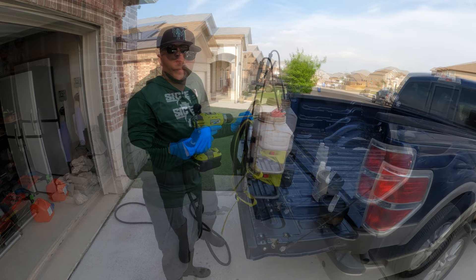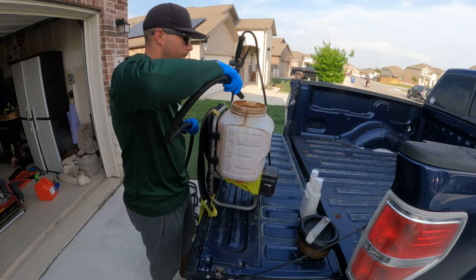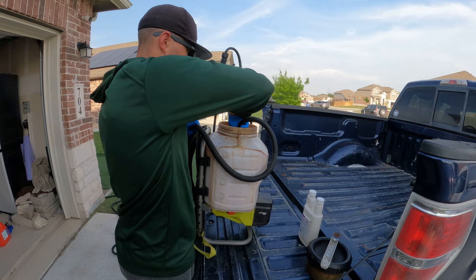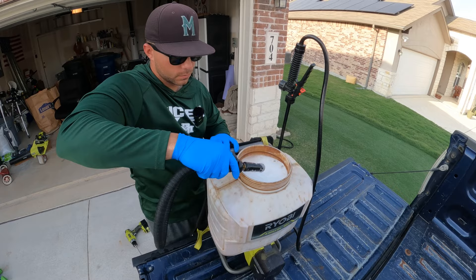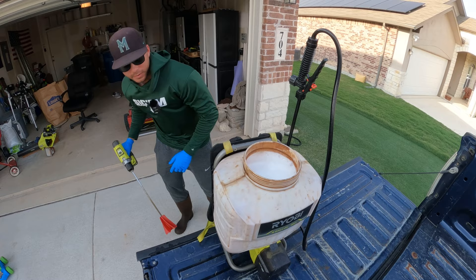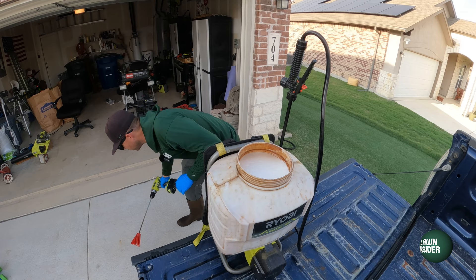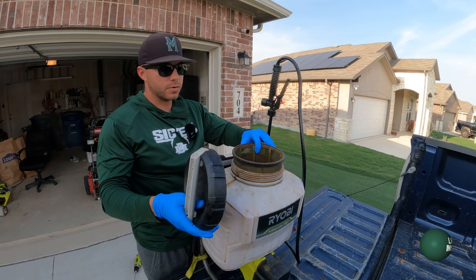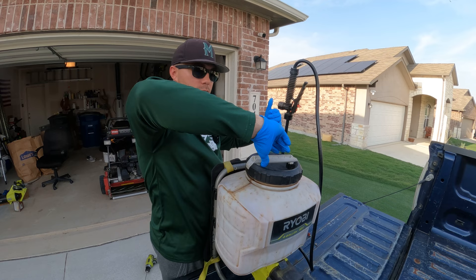Now that we've mixed the half-full tank, we're going to top it off at the four-gallon mark, then mix it again and we'll be ready to spray. Another added benefit of treating your lawn for pests is that you're going to get fewer bugs and insects that get into your house as well. I've noticed a dramatic decrease in the amount of insects we see in our house, and you can actually use Bifen IT in your house and along the perimeter too.